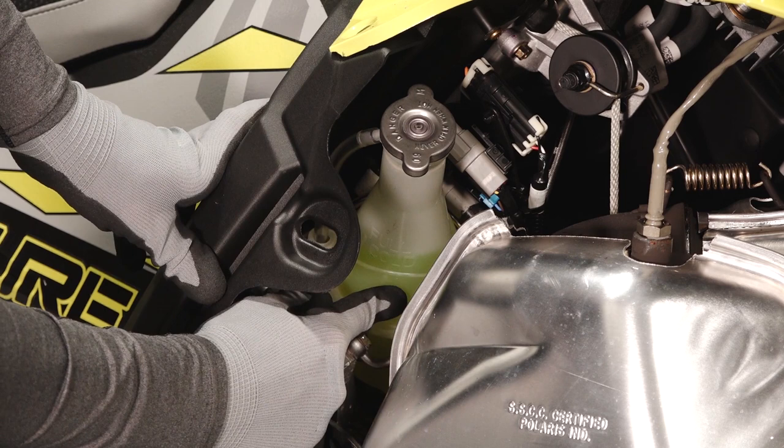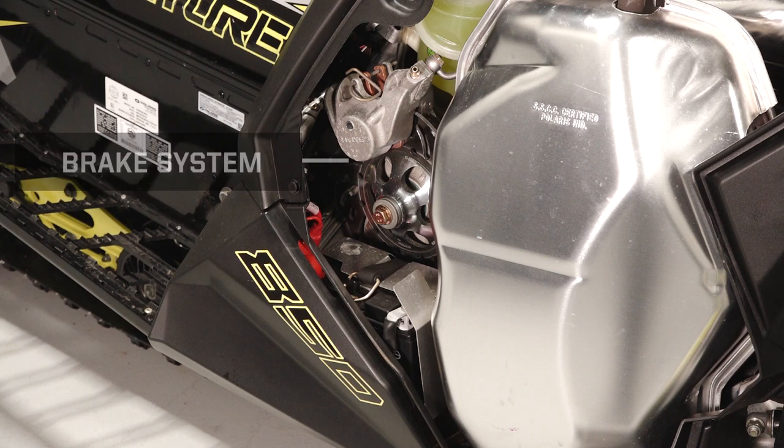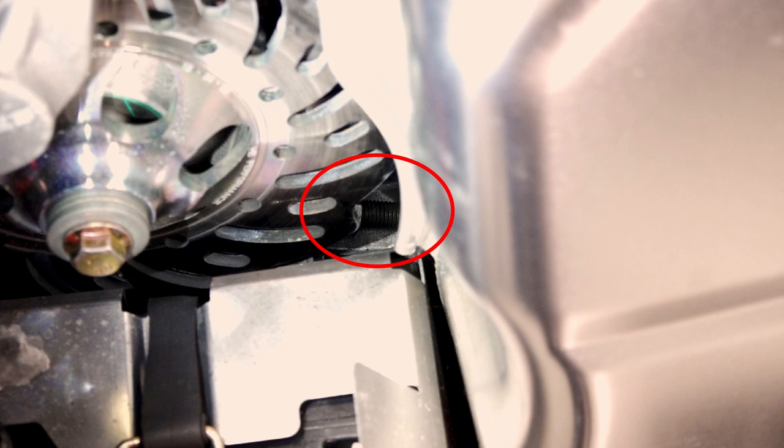Behind the right side panel you'll find the pressure cap, coolant overflow bottle, brake system, battery if equipped, and the chain case chain adjustment.